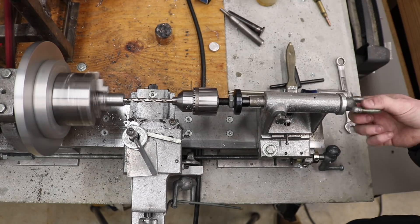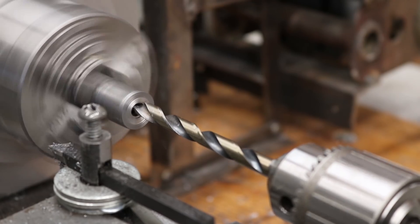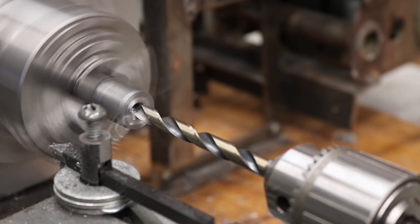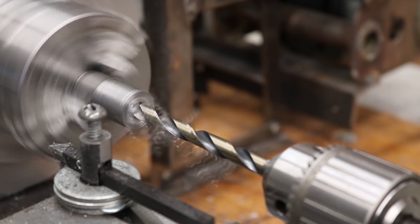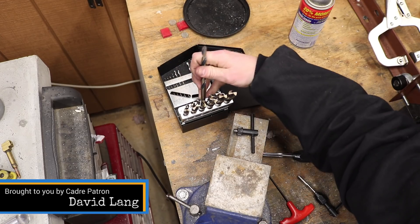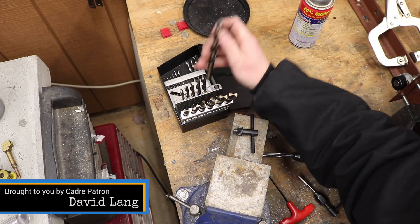After I had the center hole drilled completely through the material, I needed to drill a little bit of a recess in the end, and this will slip over the stock that I'm going to be drilling a center in. I used successively larger drill bits to enlarge that recess.